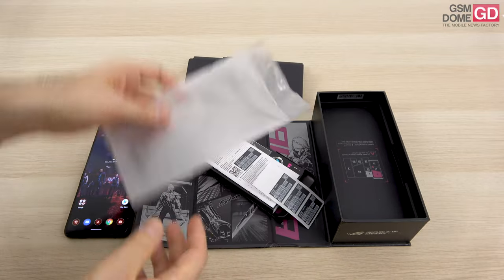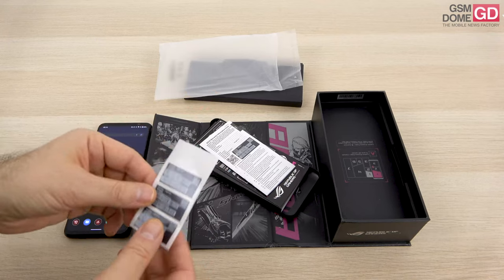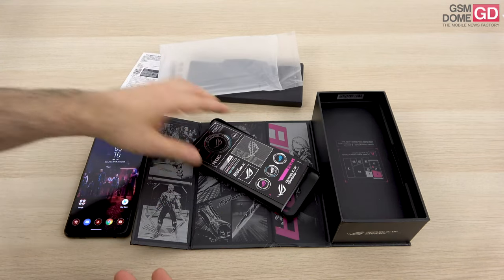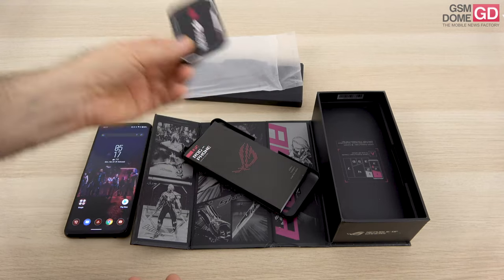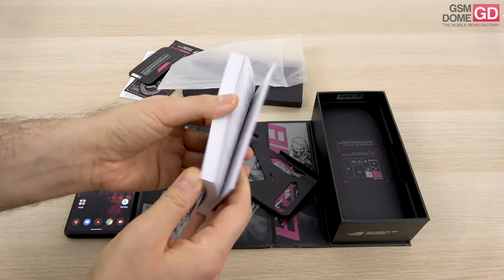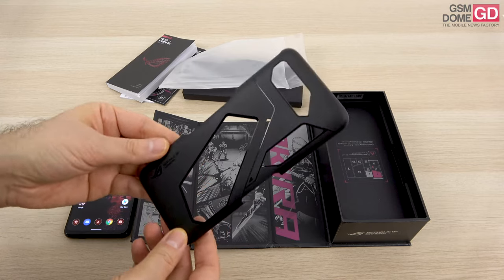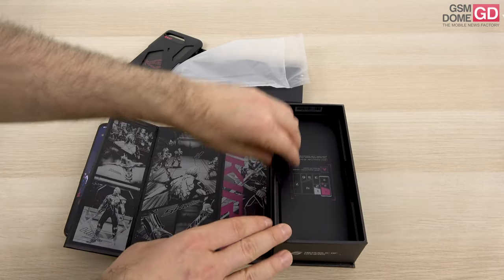One welcome bonus, which I haven't seen other gaming phone companies offer, is that you're getting a Stadia subscription — a Stadia Pro Pass for three months. We also have the ASUS warranty form, some stickers, a quite hefty manual compared to others, and a bumper case for the handset which lets the light still be visible even when applied.